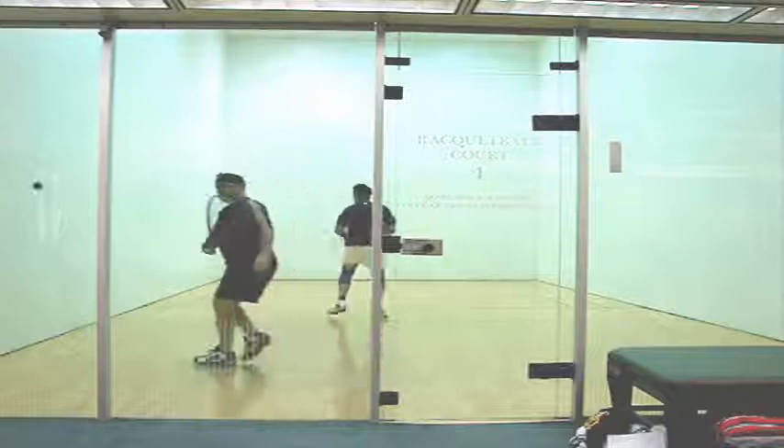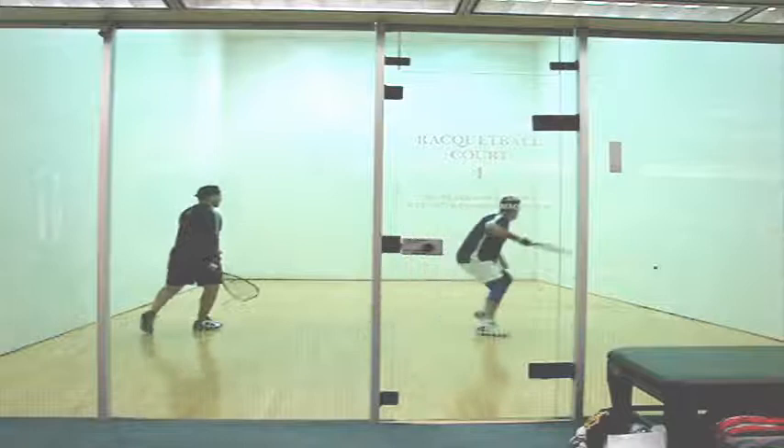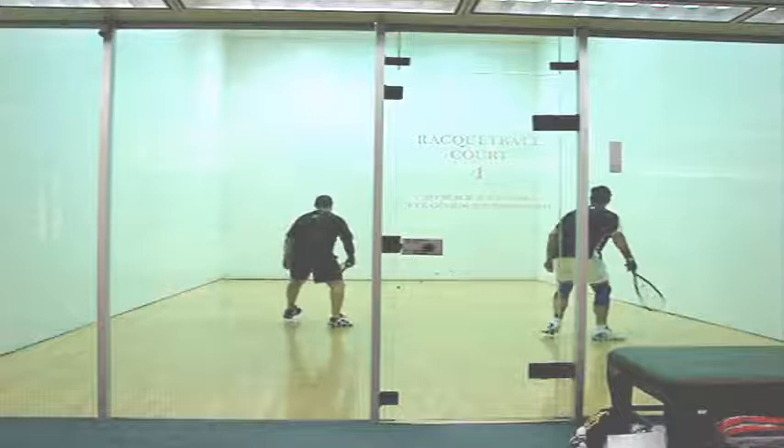Ted, when you're hitting a drive-Z to the backhand, if this happens where the ball hits the back wall first and then the side wall, it becomes a setup for your opponent. You do a great job of getting in center court — look at you, you've got your racket up, crossover step, and perfect re-kill. Really nice job there.